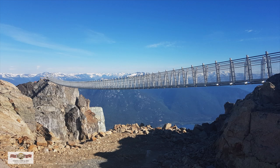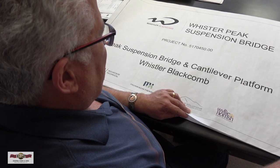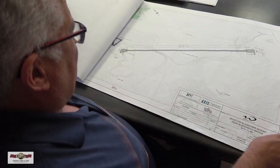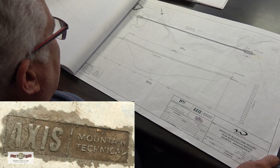The Whistler Peak Suspension Bridge and cantilever platform at the top of Whistler Mountain is a project that Whistler Blackcomb and Vail Resorts approached us about last year. There was a push to have it built before the snow started in late October 2017, but Mother Nature didn't cooperate and the snow came early. We got a portion of the work done then, and the rest was completed in 2018. It was very much a team project working with Whistler Blackcomb Vail Resorts, Morrison Hirschfield the designer, and Axis Mountain Technical, the installers.